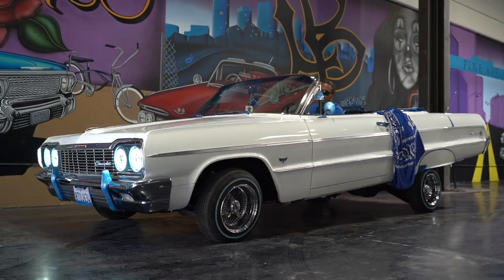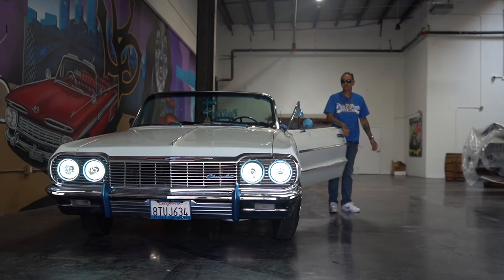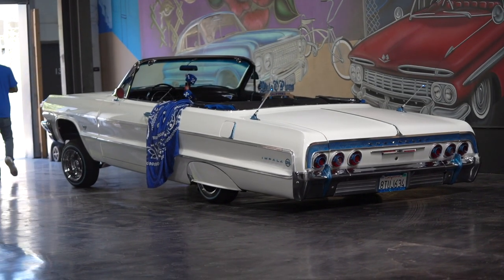Hey guys, what's up? It's Sean, Auditopia LA. Today we're back with Long Beach Lloyd. We're at Sancho's Garage and we're about to dig into yet another lowrider, because it's what you do. My 1964 Impala convertible.